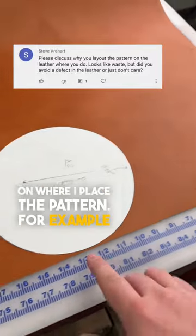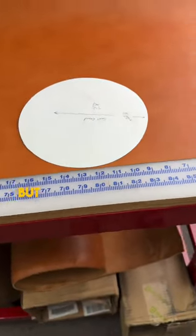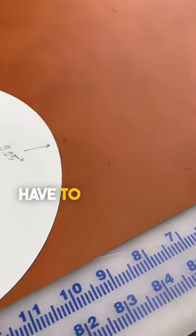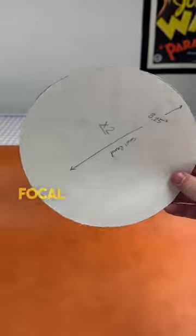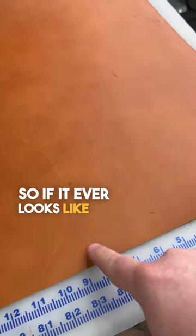I always see comments about wasting leather based on where I place the pattern. Basic logic would say put it as far into the corner and close to the edge as you can, but when you look at the leather you have to watch out for these marks and scars. Some areas don't have them — like this spot is really clean, and this is a big focal point on a bag, the main thing that gets seen, so you don't want marks and scratches there. If it ever looks like I'm being wasteful, it's usually just because I'm trying to avoid stuff like this.